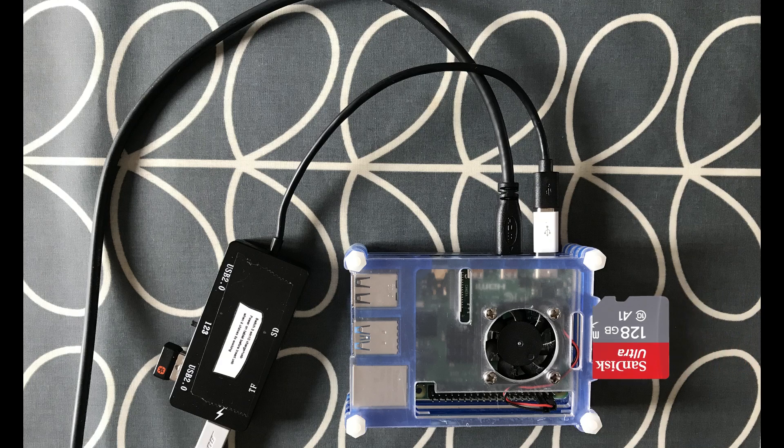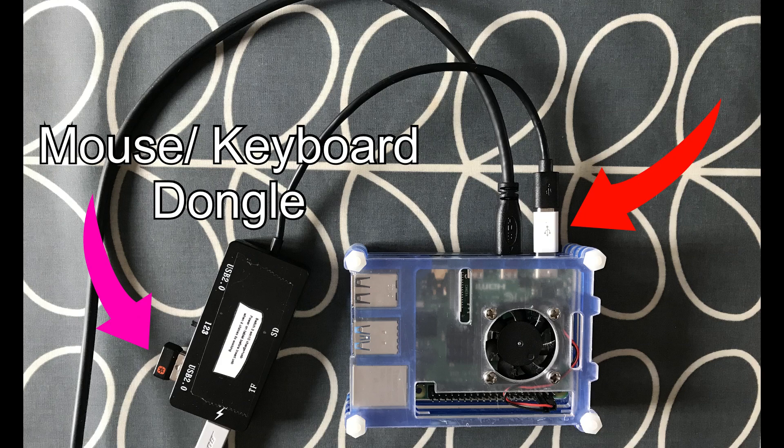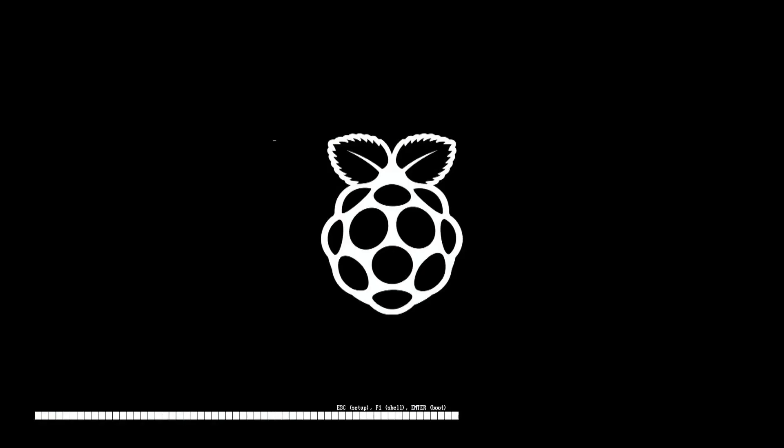Now pop your SD card into your Pi. You need to be using a USB on-the-go adapter because the only USB socket that works on the Pi at the moment is the USB-C socket — and that's why you need an on-the-go adapter.